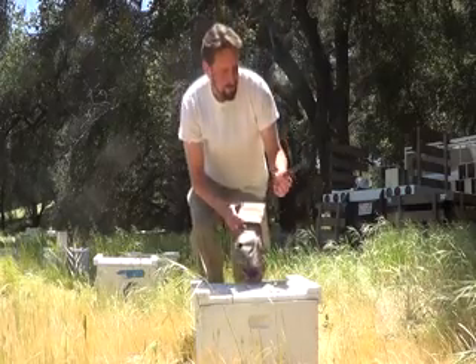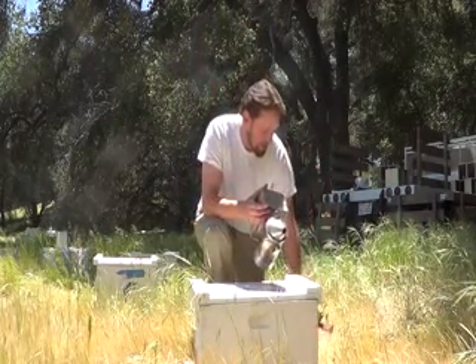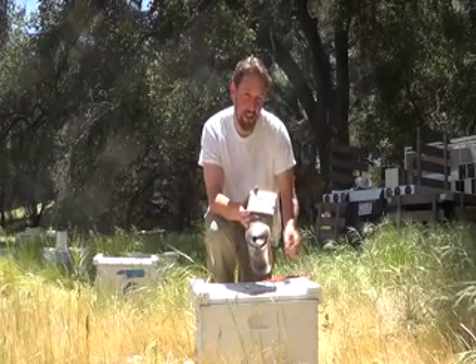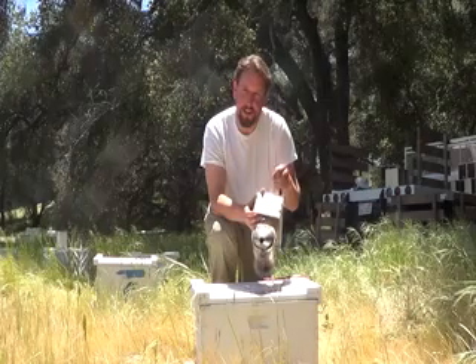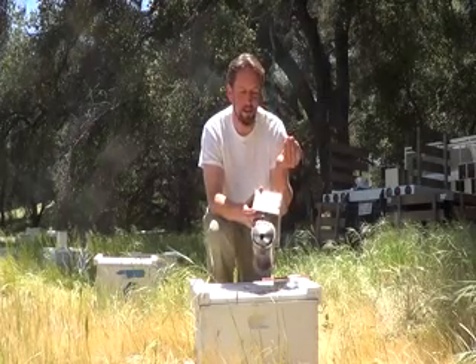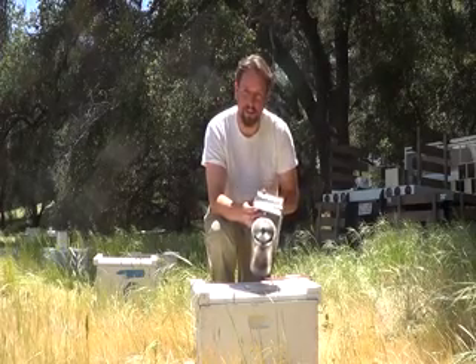Just about all you need to do this is a smoker, of course, and a hive tool. The queens come in a little cage inside these boxes. Stopping the cage, there's a little cork inside — so maybe just a nail or a screw or something to pop that cork out, which will release the queen.